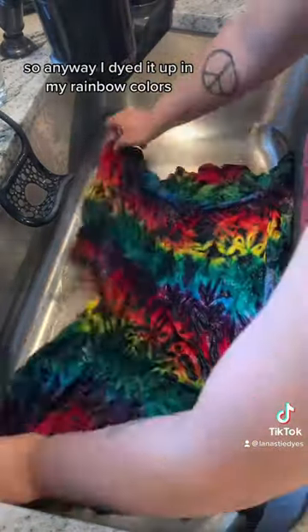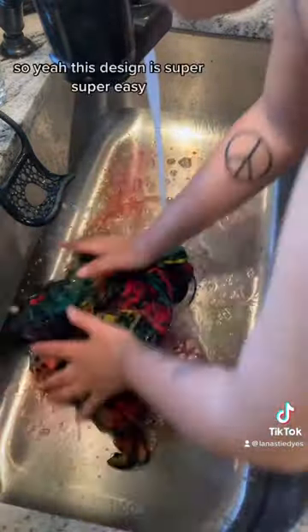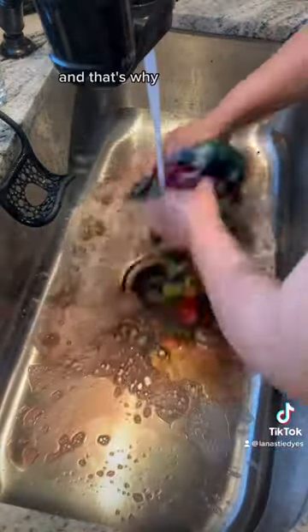I dyed it up in my rainbow colors, then I put a layer of black on top. This design is super, super easy and that's why.